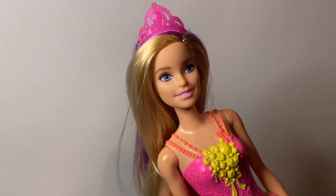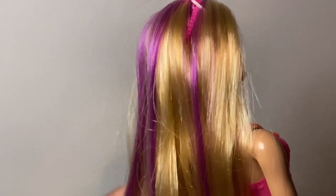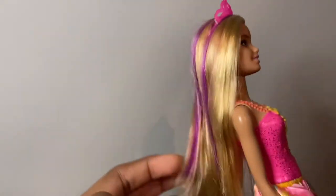I really love it. She's a Dreamtopia princess Barbie doll. I love how she has all these purple streaks in her hair. Her hair feels so soft too — I just love her hair so much.